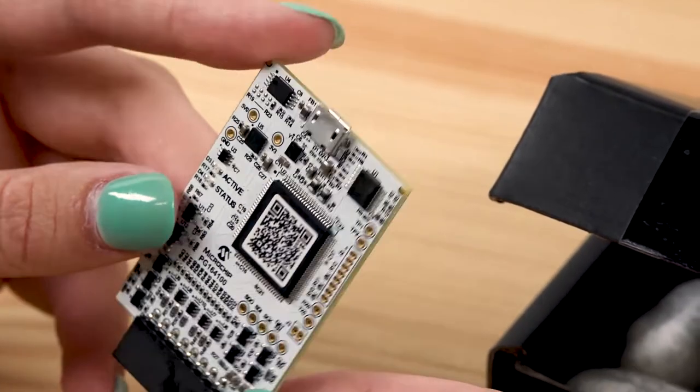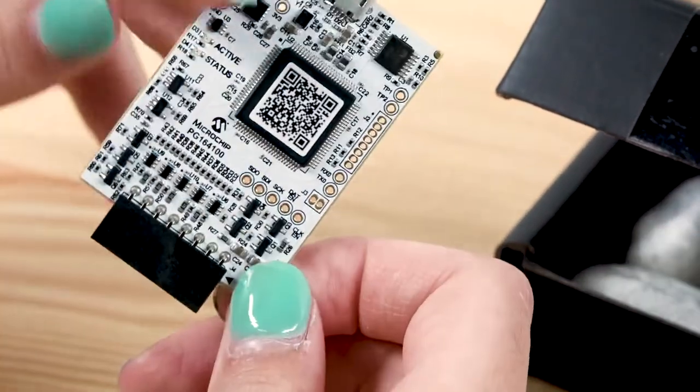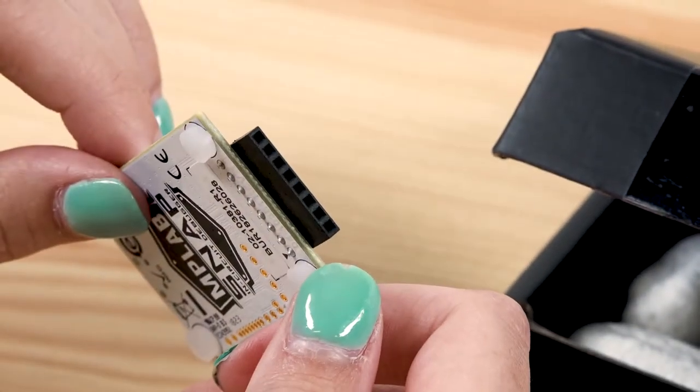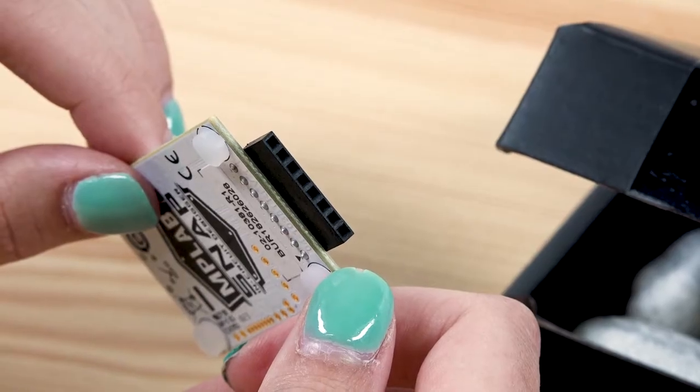It has a micro USB 2.0 connector for connecting the MPLAB SNAP to your host PC, and an 8-pin 100 mil connector for connecting to your target board. If needed, cables can be ordered from Microchip Direct.